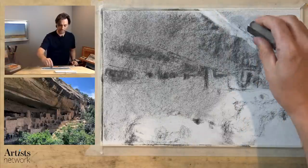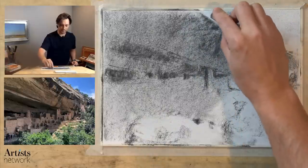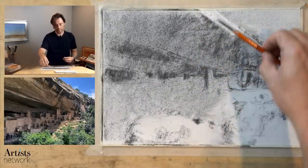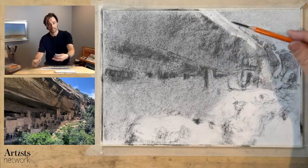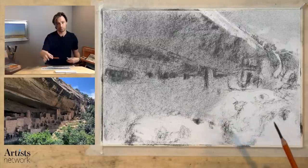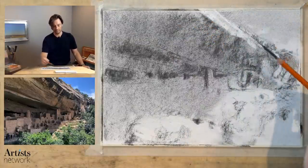What I'm doing now is just doing a rough block in of that light across the top here that's catching. We have shadow underneath, we have the light catching, and then we have that sky behind there. I'm going to have to do some adjusting of those values there, but at this point I mostly just want to get the rough shape and size of these forms.